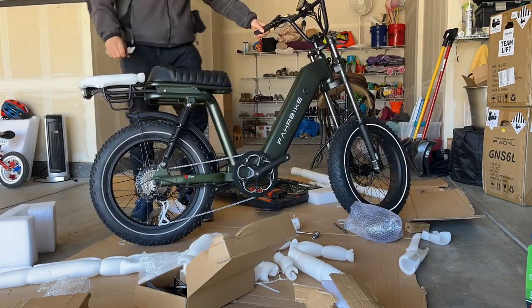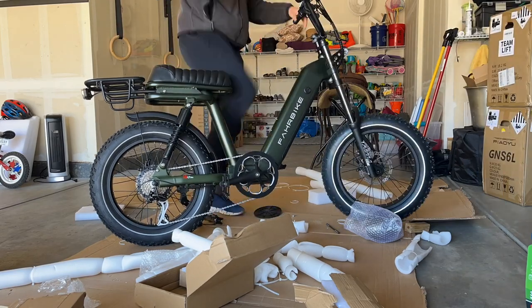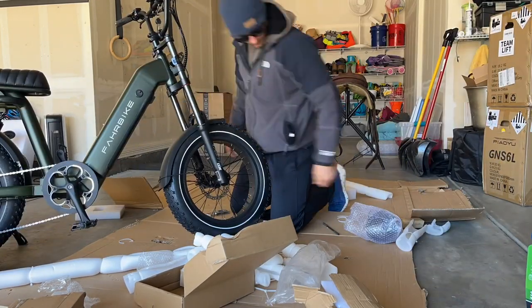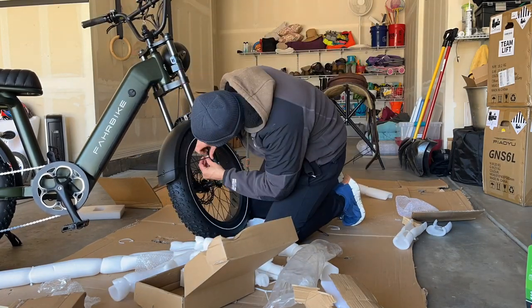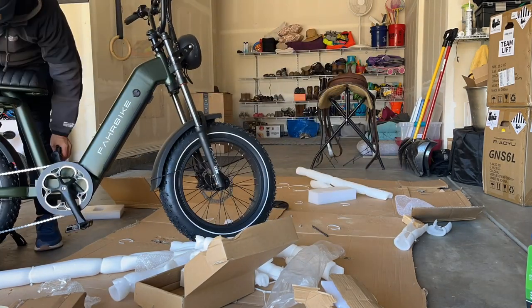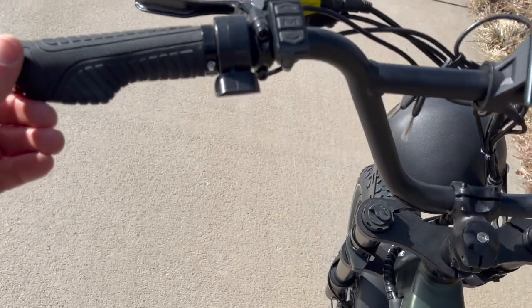Unboxing this e-bike was simple and it was like all the other e-bikes I've put together, where you have to put on the front tire, but everything else on the e-bike — maybe a couple fenders and the front headlight, and adjusting the handlebars — is already put together.